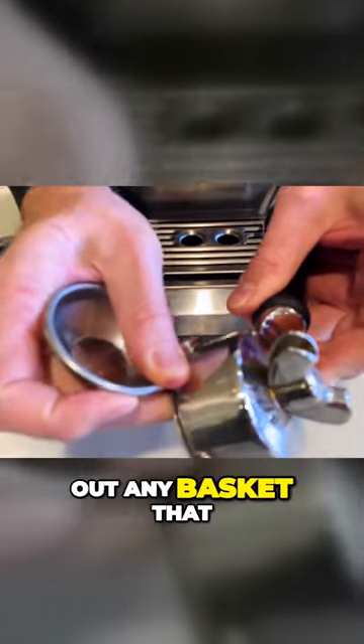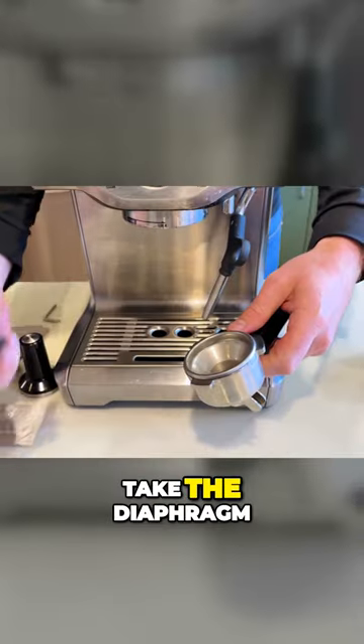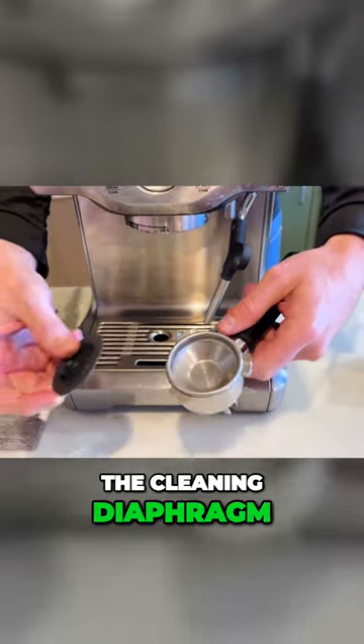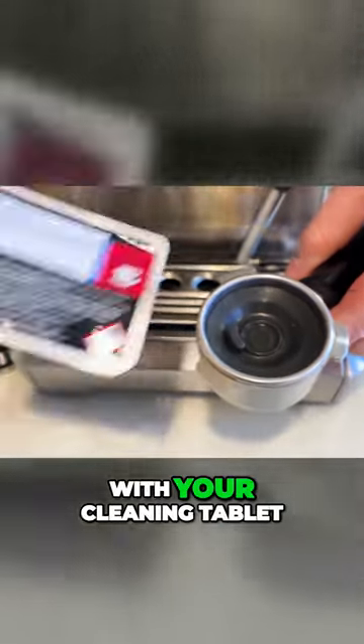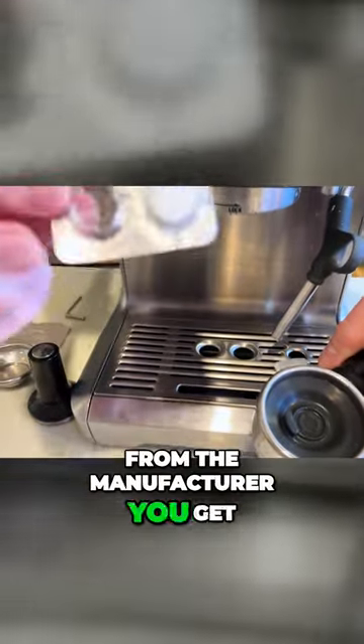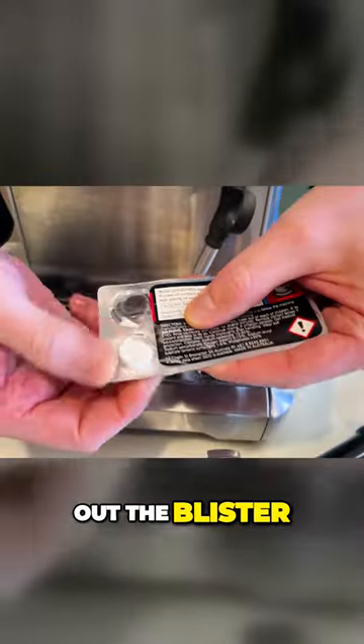First, just remove any basket that you do have in your portafilter. In your single basket, take the diaphragm and slot it in like this. With your cleaning tablet from the manufacturer — you get two cleaning tablets, but you can always buy more online, check out the link below — just pop it out of the blister.